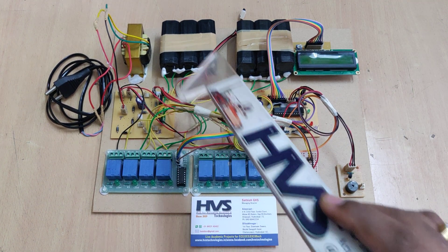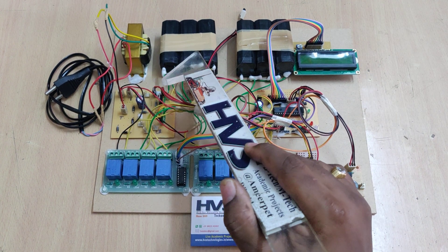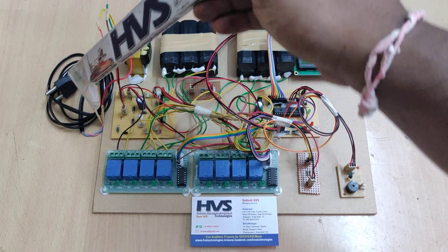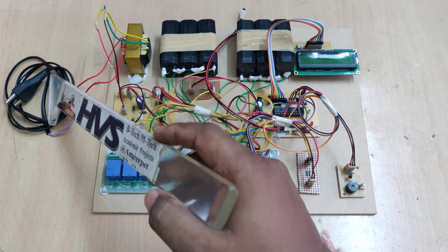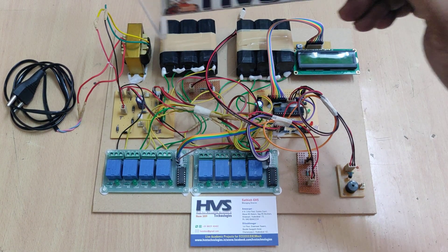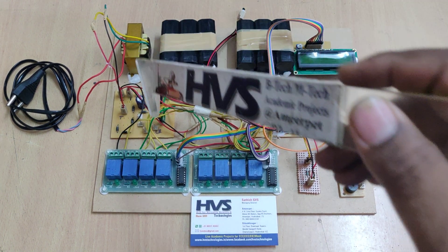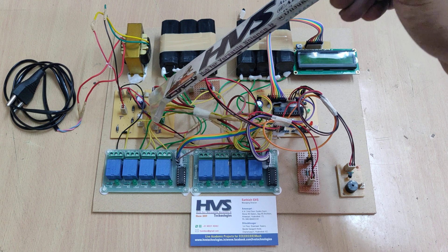In parallel, the system measures each and every cell in the battery pack using the relay board and voltage sensor. The input to the system is 230 volts AC. A transformer steps down the 230V AC to 12V AC, and then a regulated power supply board processes it further.